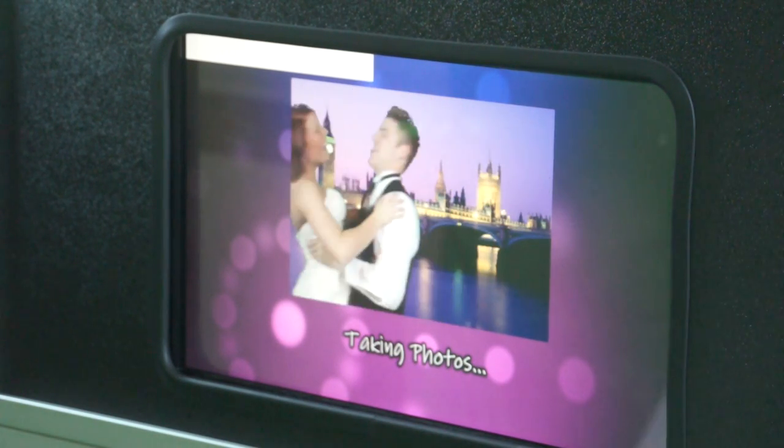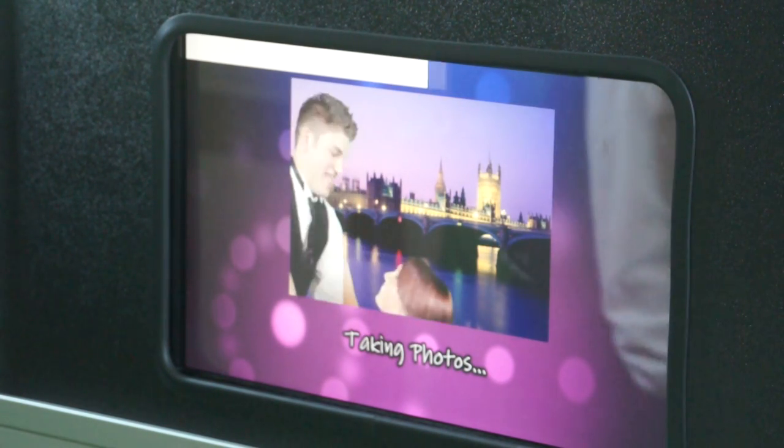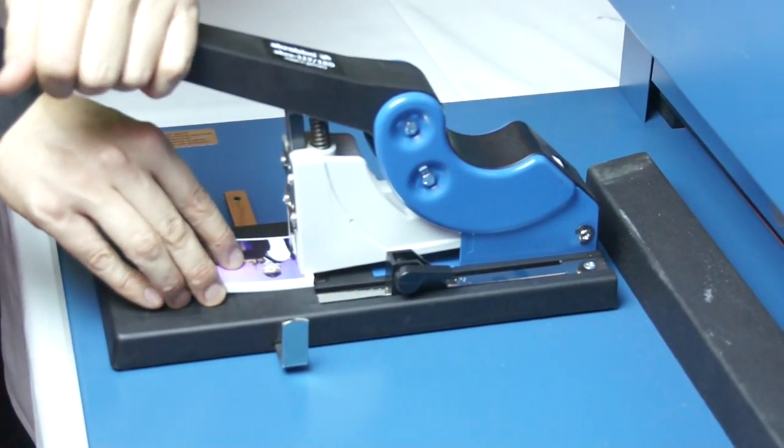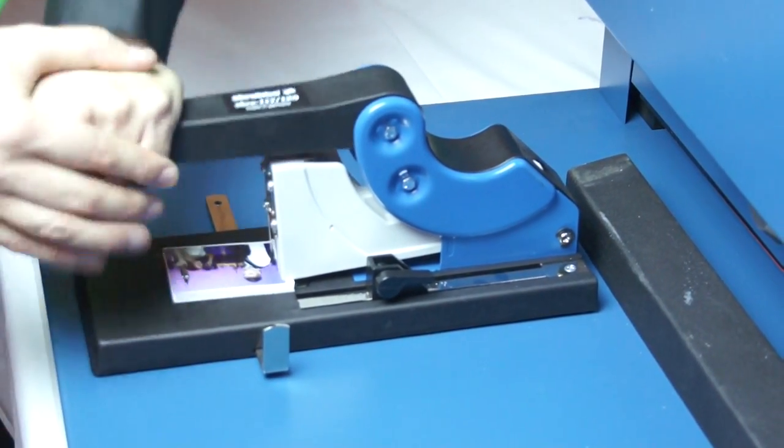We then print out each photo and staple it into a book for your guests. It is a fun and memorable keepsake. We also put a cover on each flip book with your event information on it.